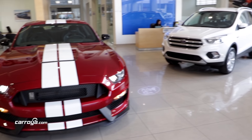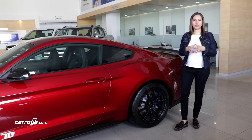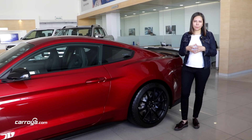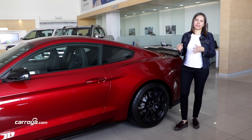Y para controlar toda esta potencia, el vehículo incorpora discos de freno perforados y ventilados, tanto en la parte de adelante como en la parte de atrás, y calipers marca Brembo, con seis pistones adelante y cuatro pistones atrás.